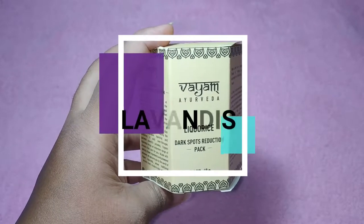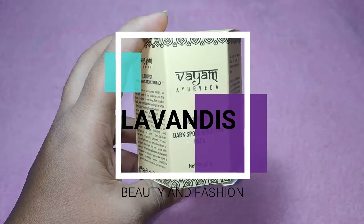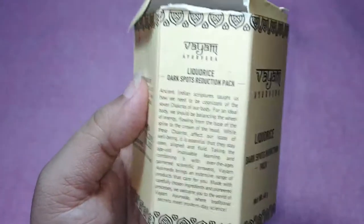Hello everyone, welcome back to my channel. In today's video, I'm going to do a product review. I have chosen a product from YM Ayurveda — this is a liquidized dark spot reduction pack. Let us see what is special in this product.